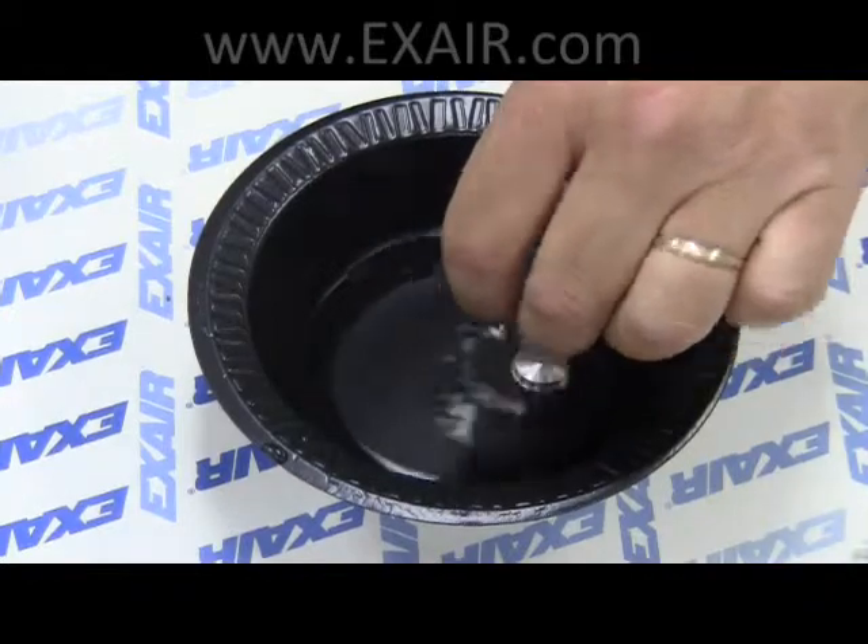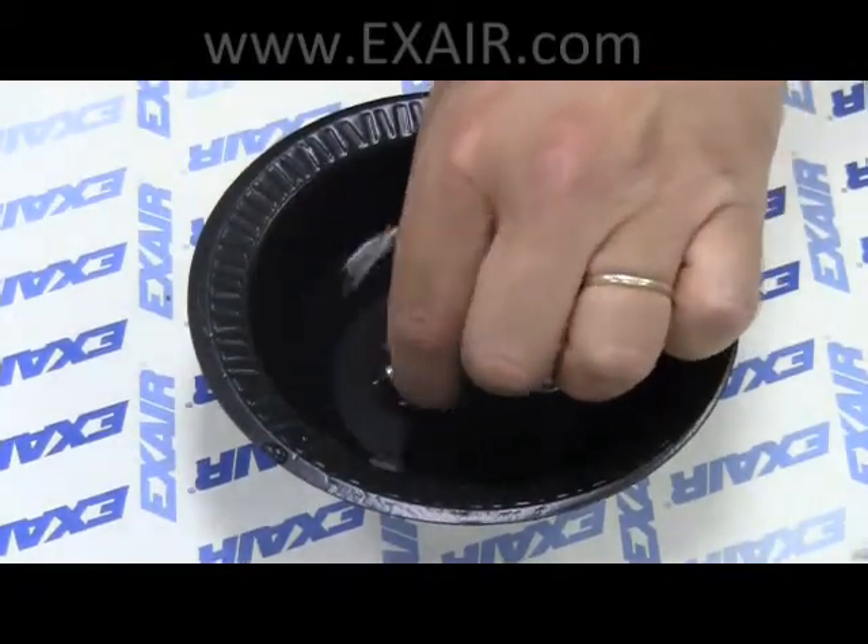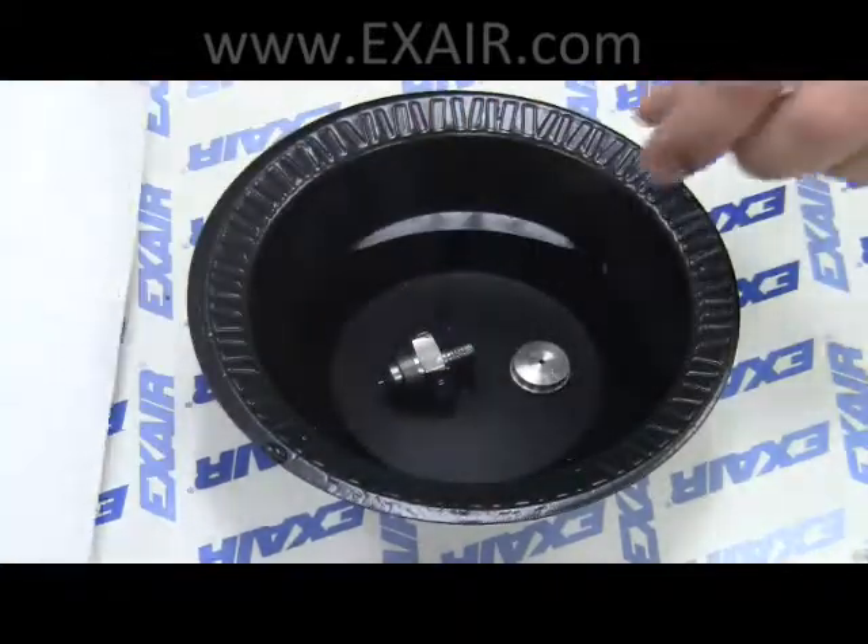In the case of hard water mineral deposits, you can soak the caps in vinegar. This should dissolve the deposits in a short time, but it won't hurt to leave them overnight.